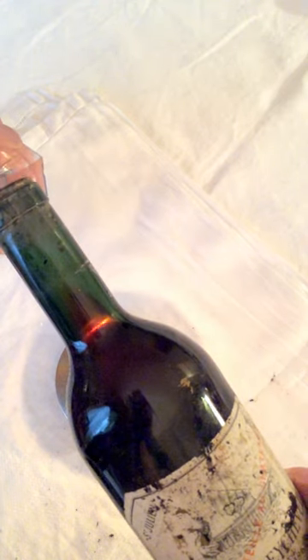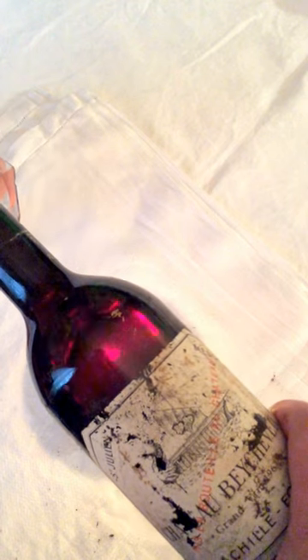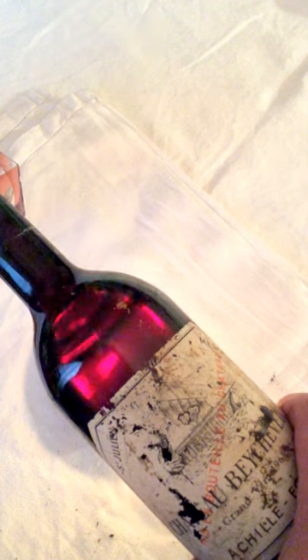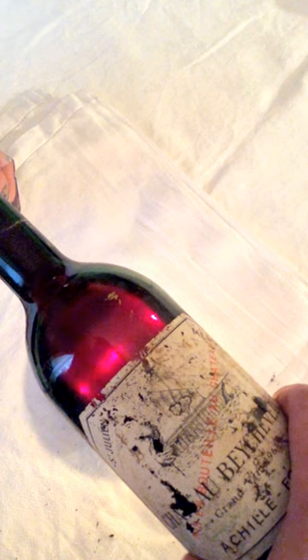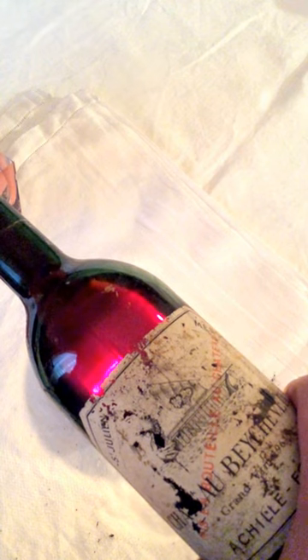We incline the decanter and the bottle and we pour just like that. You can see through the glass the color of the wine, which is perfectly clear since the bottle has been standing for 24 hours now.